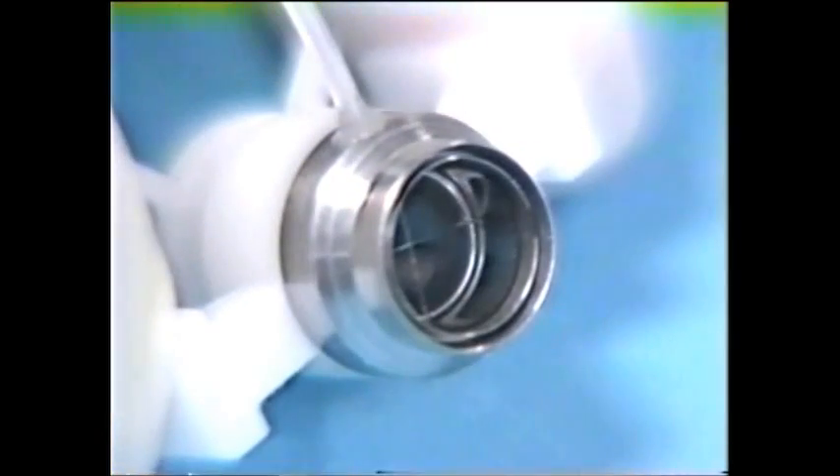A continuous 360-degree suction chamber holds the trephine head positively on the cornea. This is critical for attaining a stable perpendicular relationship between the trephine and the cornea prior to placement of the trephine on the cornea.